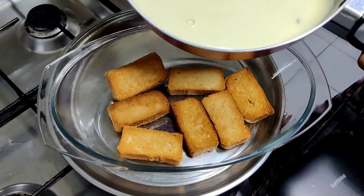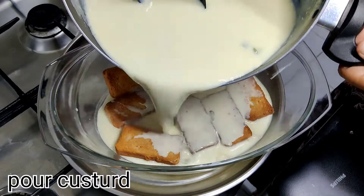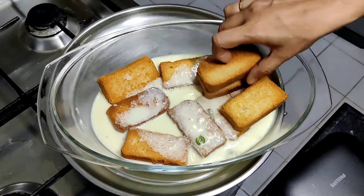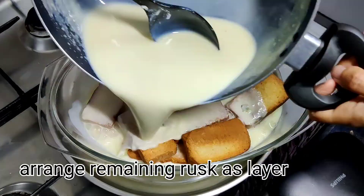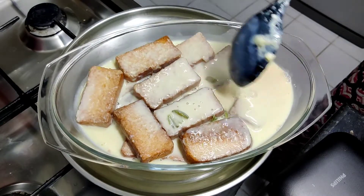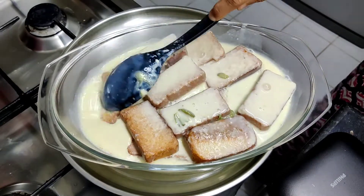This recipe will be crispy. This recipe is ready to start. We will put the custard in the water.